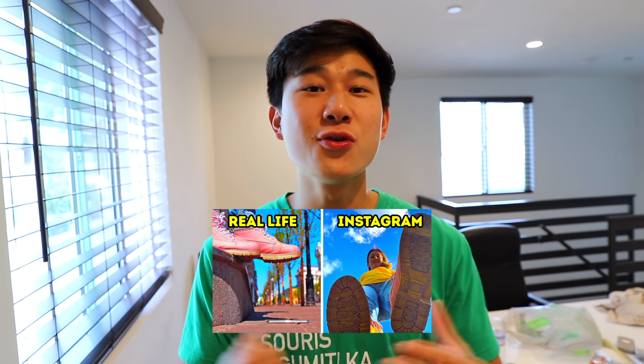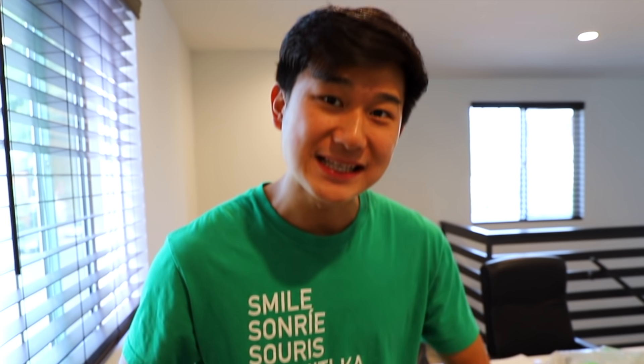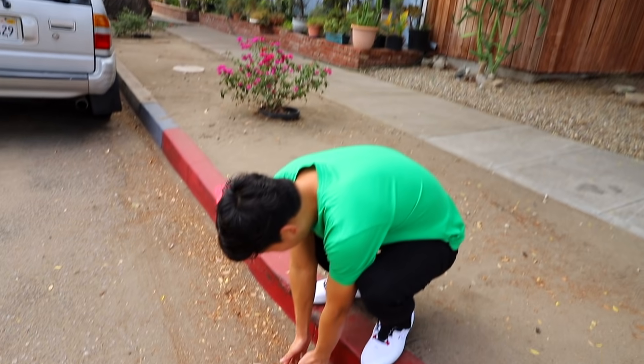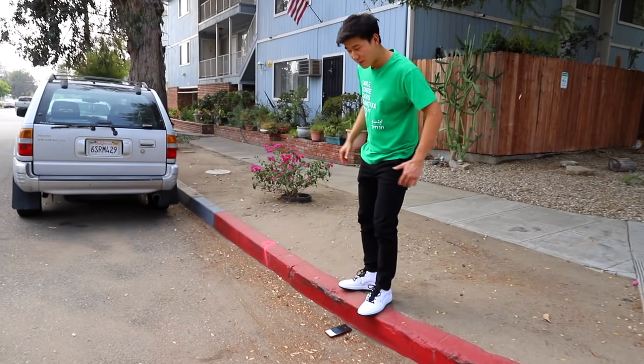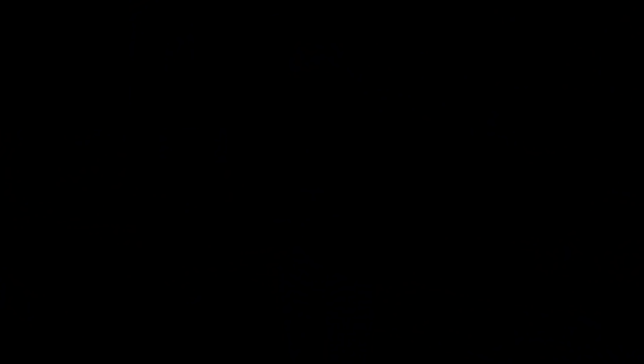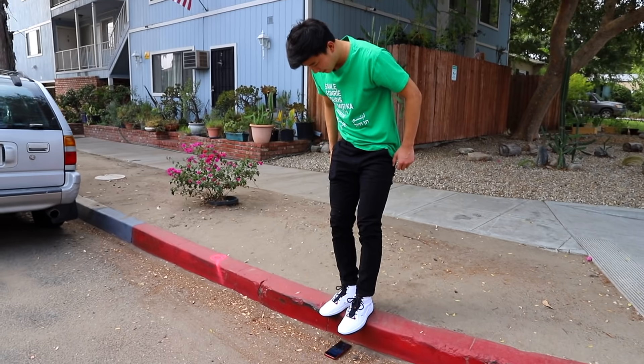For our next hack we're gonna go outside and do a cool walking on camera illusion. The idea is that we're gonna put the phone under a curb and then we're gonna have our feet over it, and it's gonna look like we're literally walking on a camera. We just put a 10 second timer on here. Oh my gosh, that is terrible. You know what the trick is? I gotta take up more framing — out here and out here.